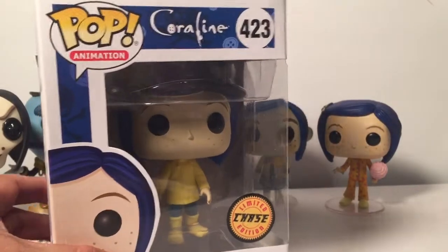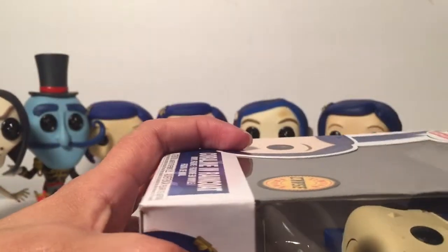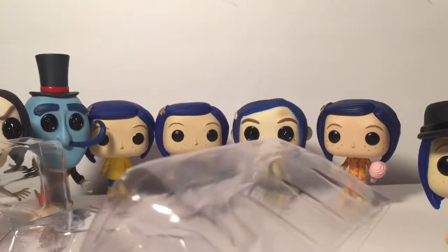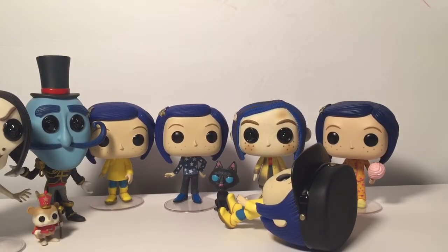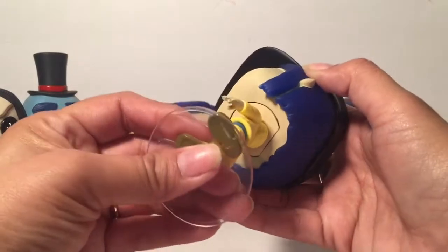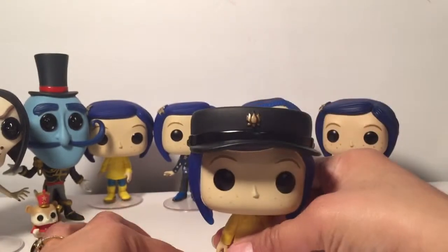The last one is the chase — this is the last one I got. I completed the set last week or the week before, so March 2019 is when I completed it. Unfortunately I didn't find it in the wild — I had to pay a flipper price, not too much, but sometimes you just have to. These are just really hard to find so I had to pay a little bit more than retail, which is okay as long as it's not fifty dollars.